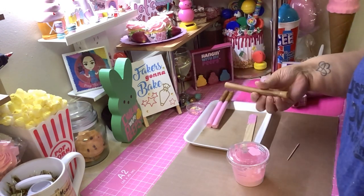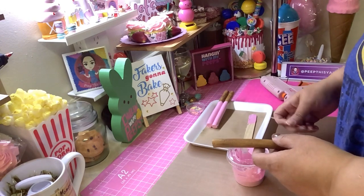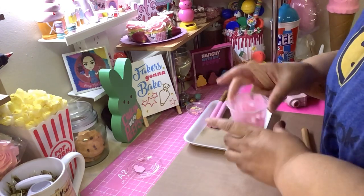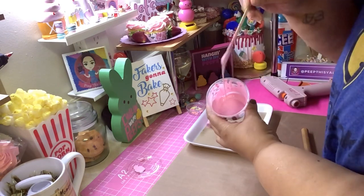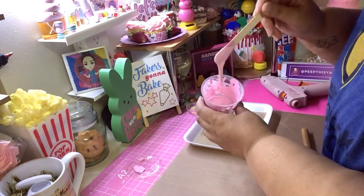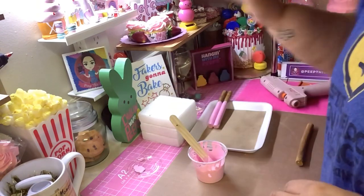So basically I mixed cork paint and Mod Podge in here to get this like a drizzle — basically like a fake chocolate dip. It's spackle paint and Mod Podge. I'm just gonna use this block to hold it up while it dries.